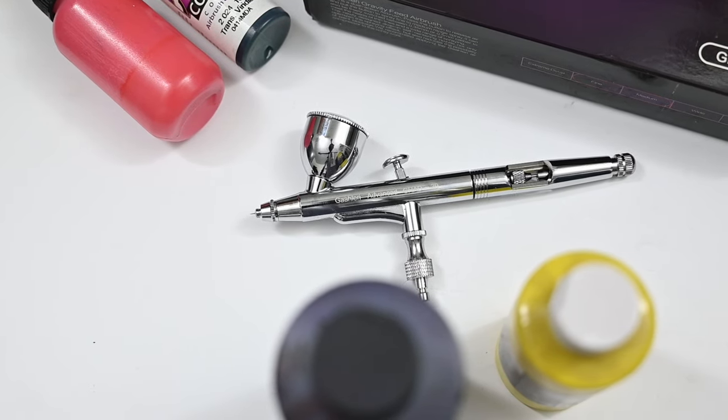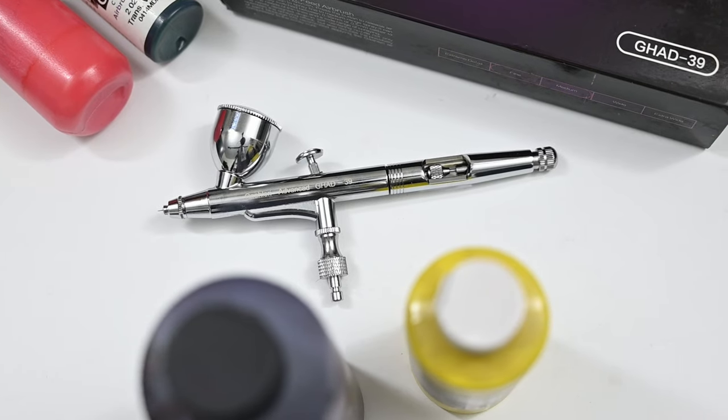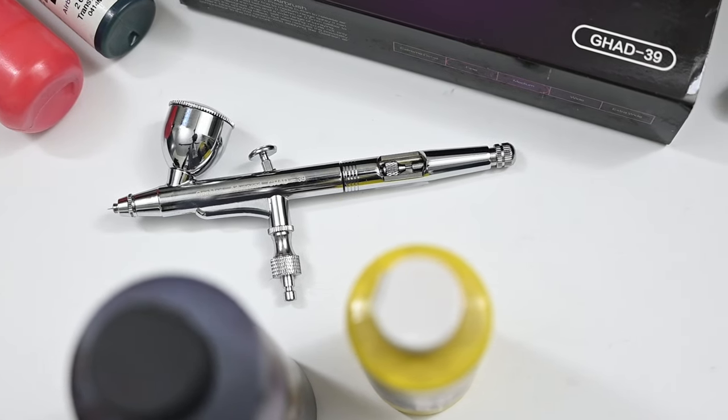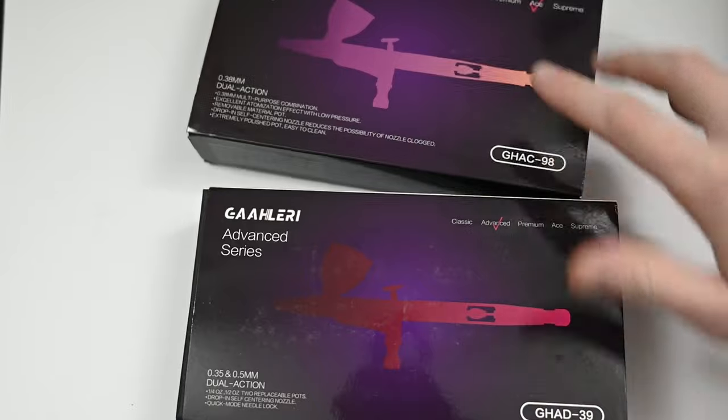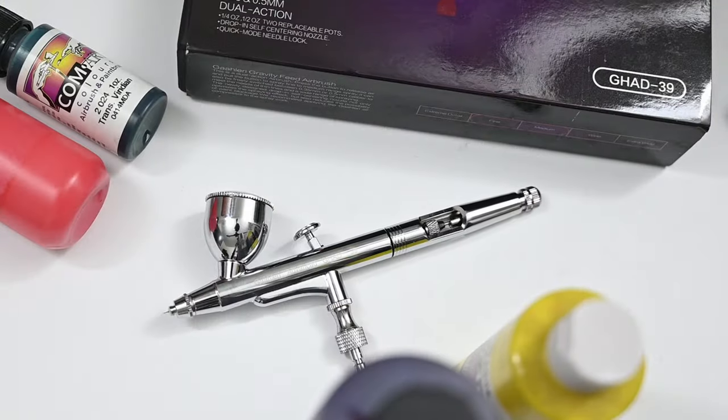This new airbrush company called Gallery was launched a few months ago, so naturally I had to check them out. I bought two of their airbrushes: one being the ACE series GHAC98, and the one we'll be looking at today, which is the GHAD39.